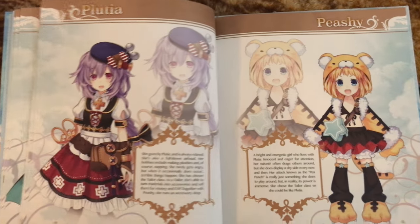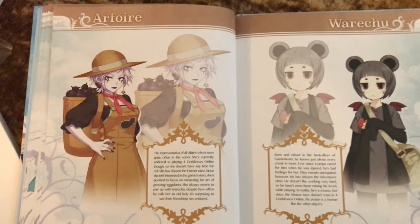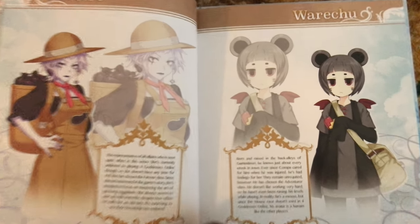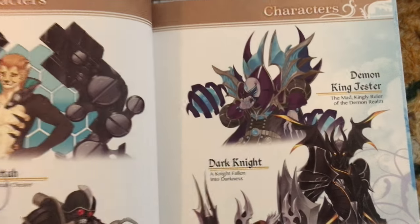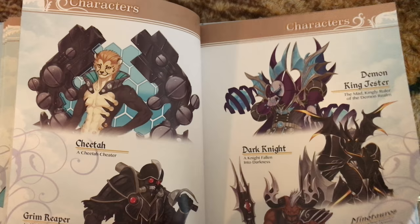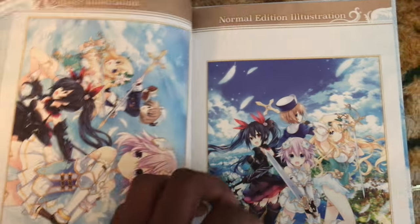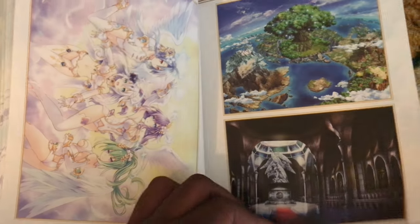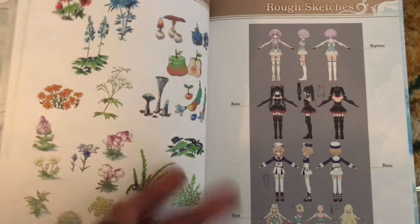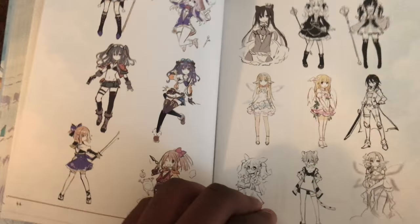Oh man, Peashy — god damn it. I don't really like Peashy, she's kind of annoying. They finally brought IF back — I was tired... what the heck is up with Wh — she looks weird. These are some cool designs though. I don't know why I'm bugging out over this art, but that stuff is sick. There's some rough sketches here too — this is cool.